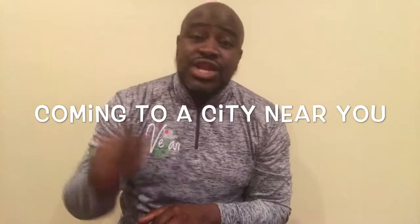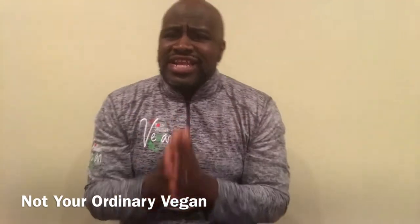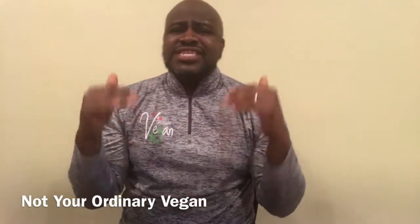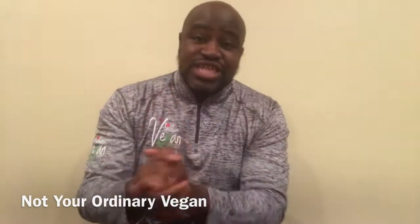We've been trying to get this book tour together. If you haven't gotten a book yet, make sure you pick up the book Not Your Ordinary Vegan. We're really inspiring people. Hopefully we're coming to a city near you. Get everybody in your family who needs to get their health together and let them come out. Hopefully we can inspire them to make the necessary changes to get their health together — mind, body, and spirit.